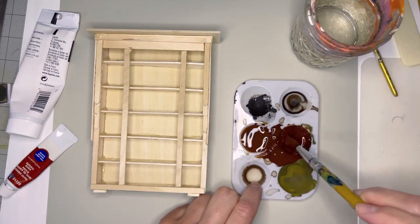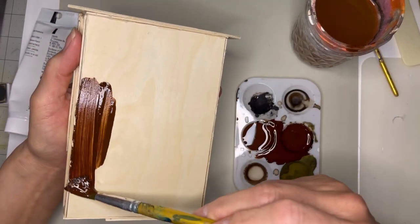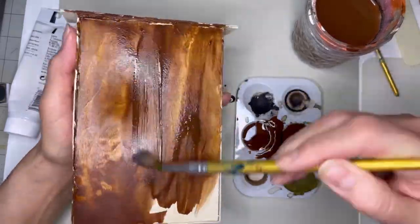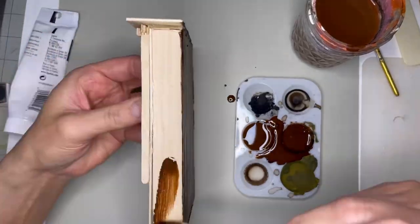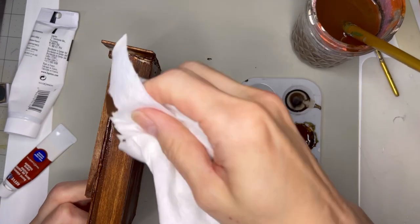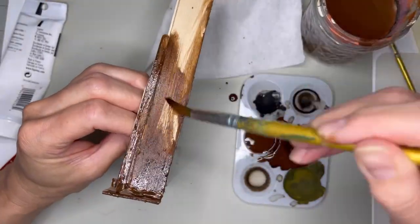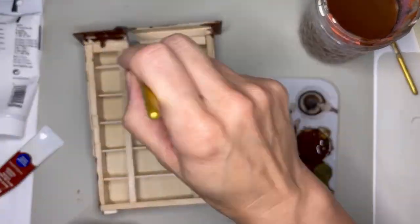Then I just used some burnt sienna and brown paint with water to make a faux stain — really, really wet. I just painted it on and then wiped it off, painted it on, wiped it off, and wanted to see the grain but still make it look like an old wooden library shelf. It was a lot of trial and error, and sometimes the hot glue doesn't let you cover it up, so I did go back in with non-watered-down paint to cover those spots up. But for the most part it really worked, and it's less stinky than stain, so I liked it.